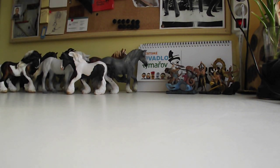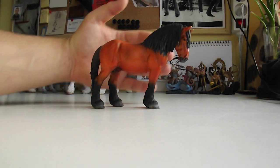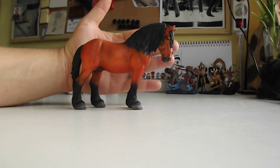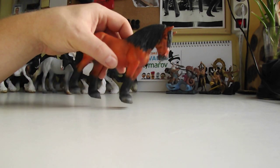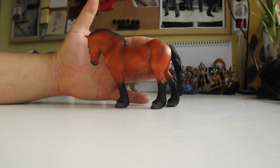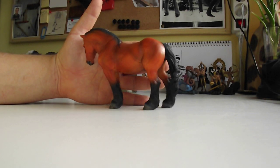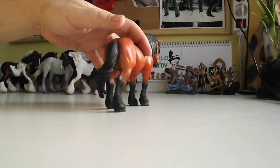And the last one I have is the Ardennais. This one is a little too orange I believe, but the sculpting is really really amazing — wonderful.